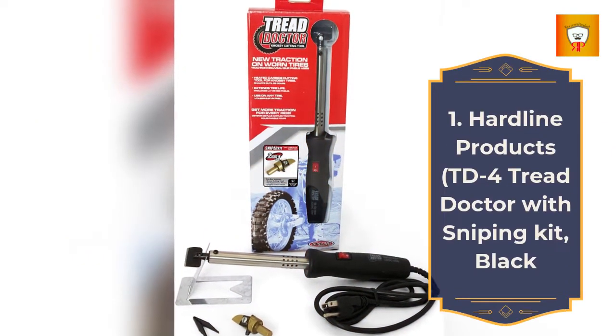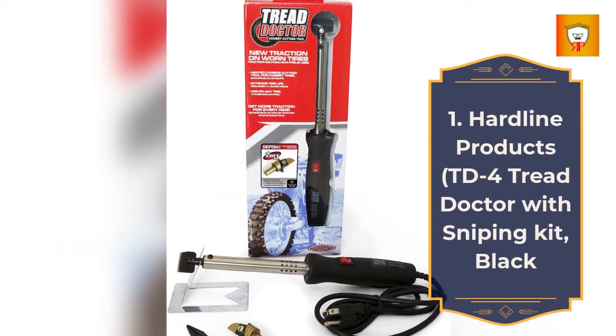1. Hardline Products DD4 Tread Doctor with Sniping Kit, Black.